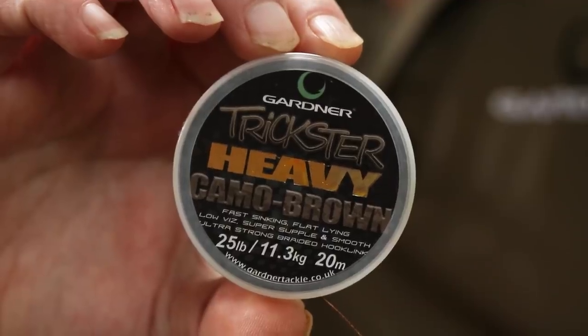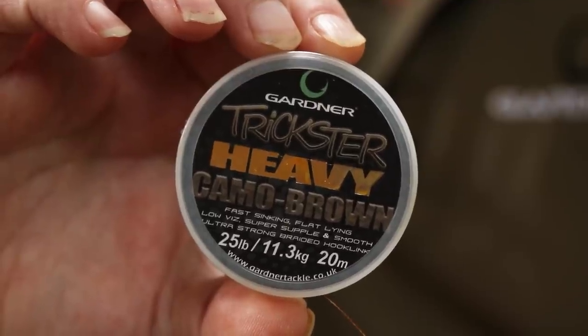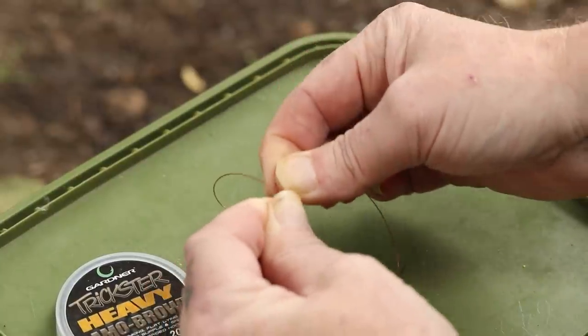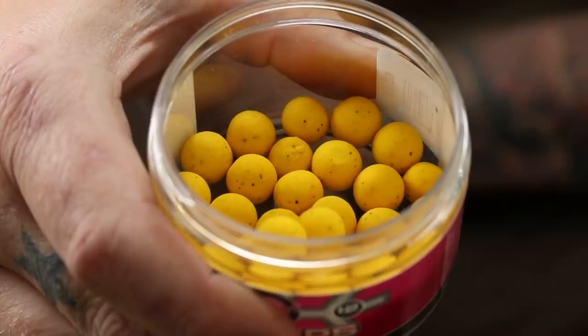I'm going to run you through the actual items that I use to tie this rig and how to tie it. So to start with, hook link material is the Trickster Heavy — I like the Camo Brown. The reason I use this: for this rig you want it to be as supple as you can possibly get, just so the bait behaves naturally. What you use with it is a critically balanced wafter. It's going to act naturally, and the softer the material you use, the more natural it's going to react.